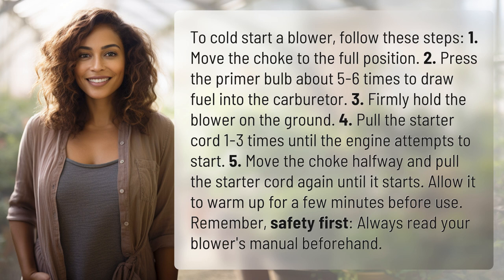Firmly hold the blower on the ground. 4. Pull the starter cord 1 to 3 times until the engine attempts to start. 5. Move the choke halfway and pull the starter cord again until it starts. Allow it to warm up for a few minutes before use.